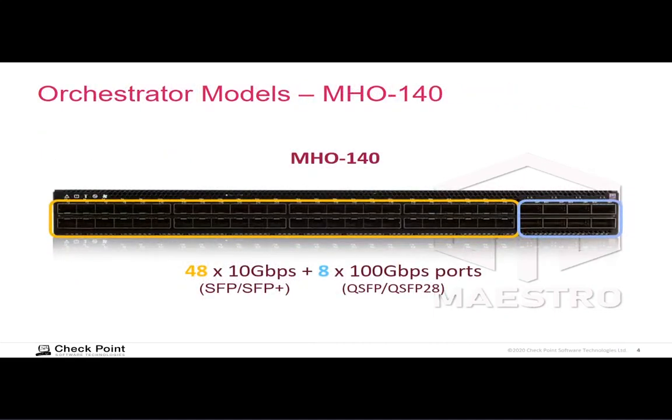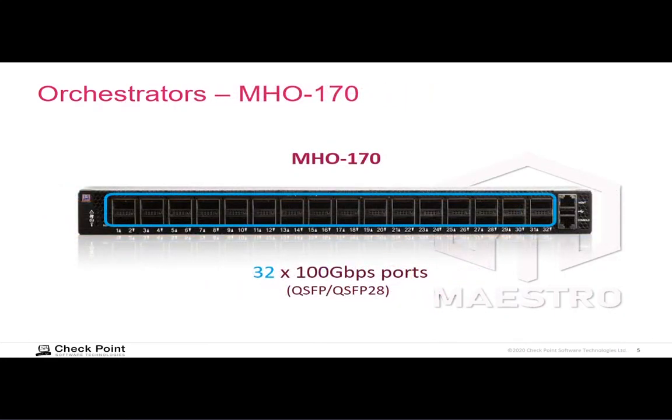There are two models of the orchestrator appliance currently. The MH0140 has 48 small form factor pluggable ports, each capable of about 10 gigabits per second, and in the quad ports you can insert a four-way splitter which gives you four small form factor ports, increasing the total number of ports. The Model 170 has 32 quad small form factor ports, and again you can insert a four-way splitter to get four ports — giving you roughly the same number of ports as the 140 if you use splitters in the 170.